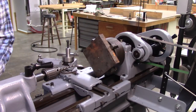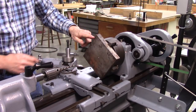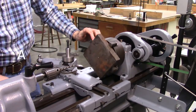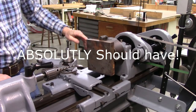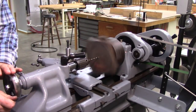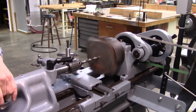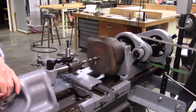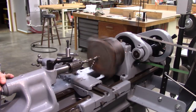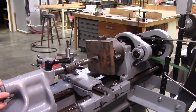I'm going to have to be careful that my cross slide doesn't hit the corners of this thing. I probably should have trimmed the corners off, but I think I'm going to just go with it like it is. My drill selection only goes up to 1-inch, so I'm going to bore it to 1-inch and then use a boring bar to enlarge it.